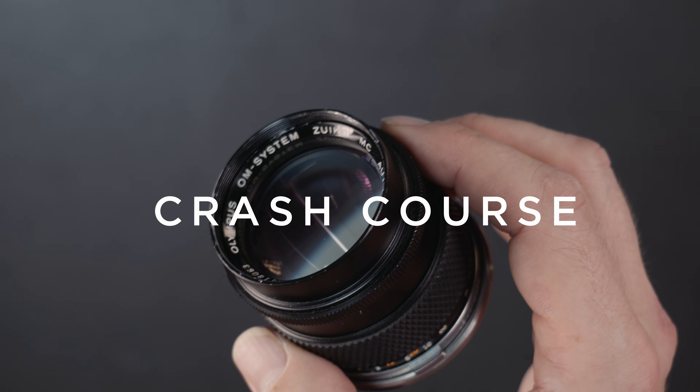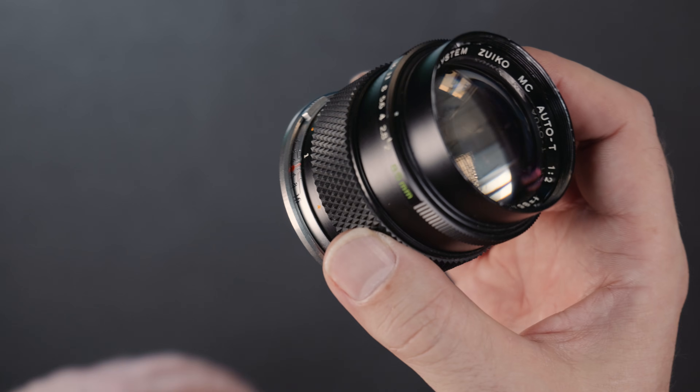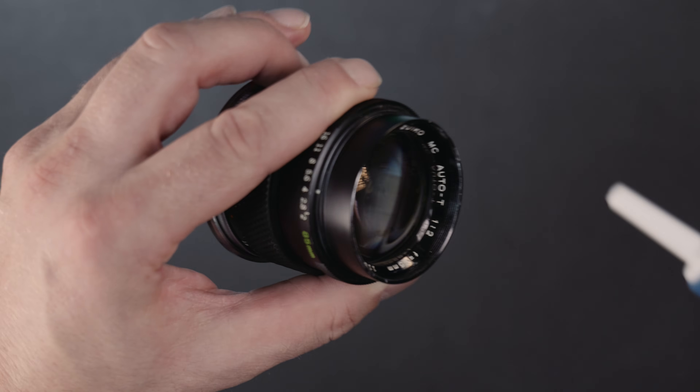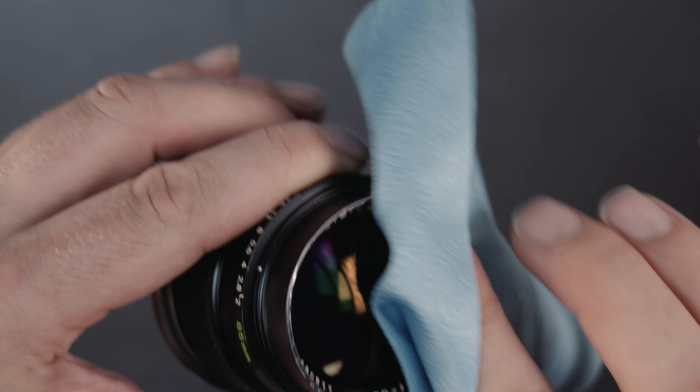You are the proud owner of a new vintage lens and you want to tell what defects that lens has, maybe to decide if you want to keep it or send it back. Obviously you blow away the surface dust and clean the lens with a fiber cloth and alcohol.